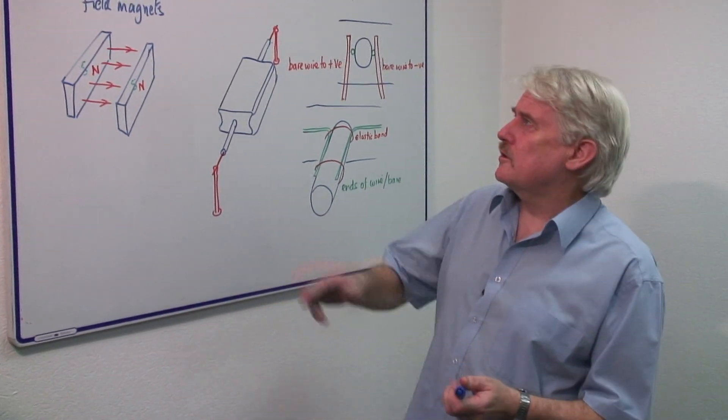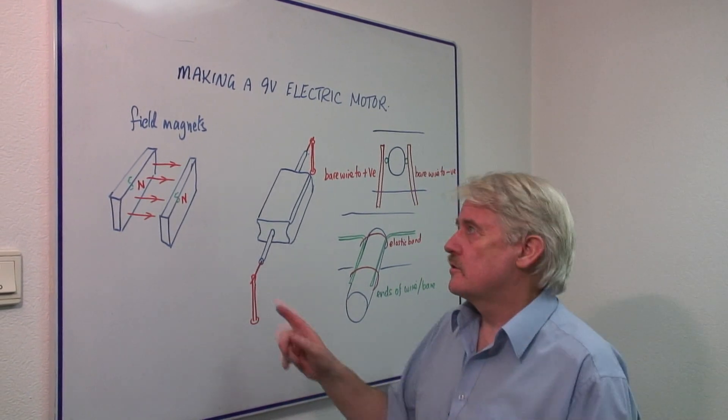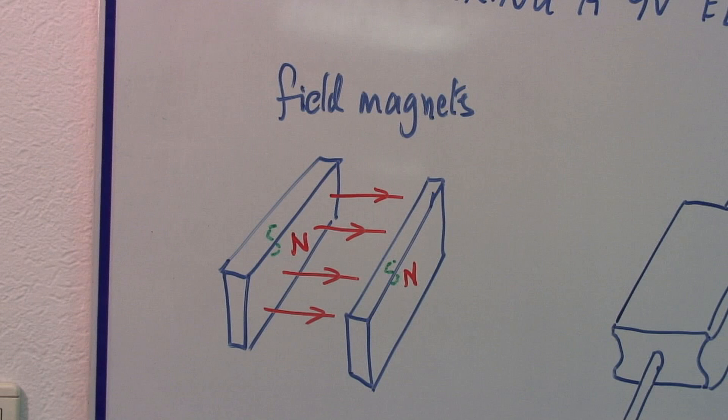Hi, I'm Steve Jones and I'm going to tell you how to make a 9 volt electric motor. There are two main components. One of them is a pair of field magnets.